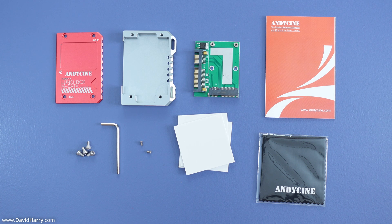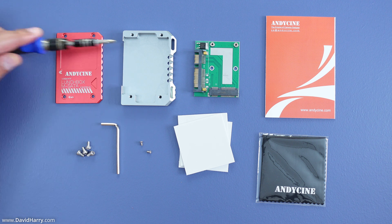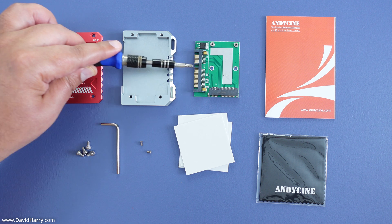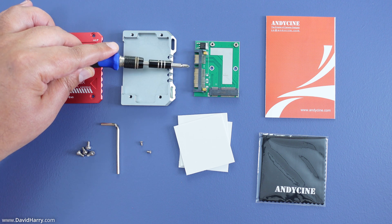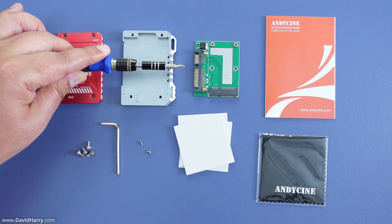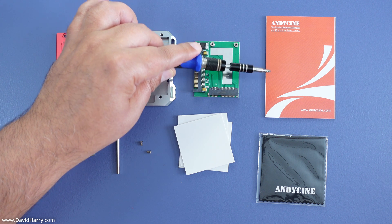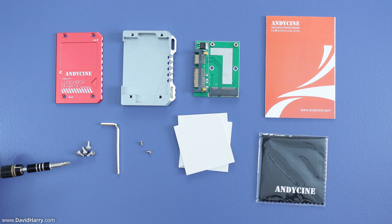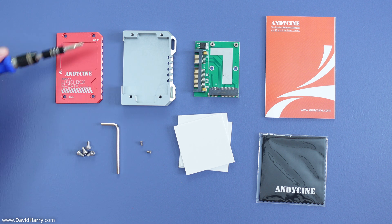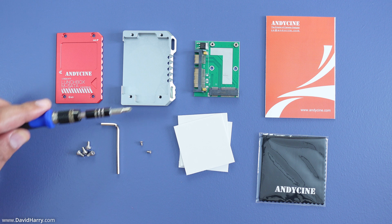The first thing I'm going to do is run through what comes inside the box. The first thing here is the top of the enclosure. This piece here is the middle and the bottom piece of the enclosure — we'll see how this all fits together shortly. This piece here is an mSATA to SATA converter, which is what converts our mSATA SSD to the SATA interface. Then we have a welcome card by Andy Cine — this is not any kind of manual. And here we have four M3 screws which are used to hold the enclosure together.